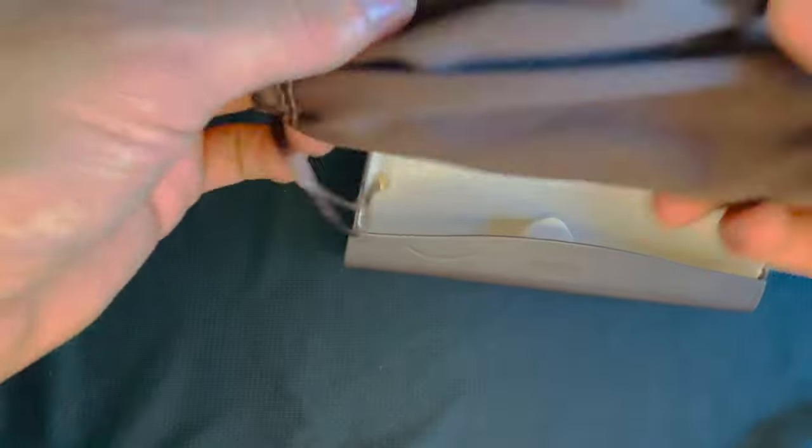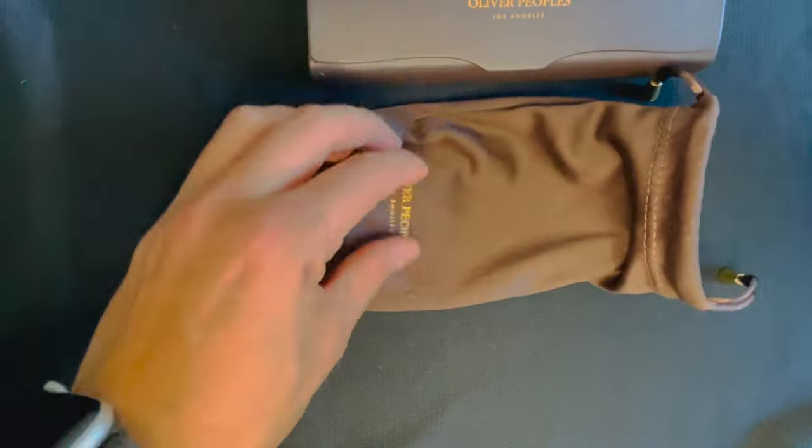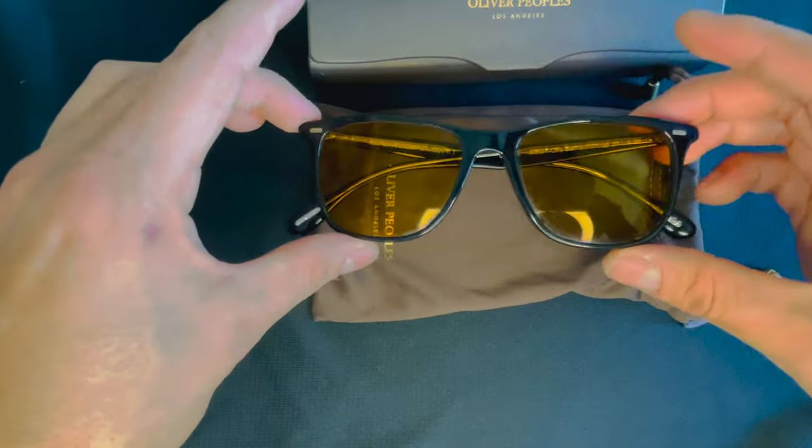Hey guys, so very excited to show you these ones here. These are the Oli's Sun, inspired by the Oliver Sun that was released back in 2019, 2020 — I'm not sure.